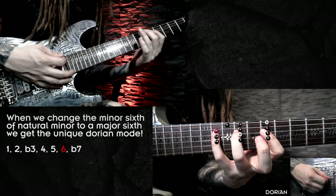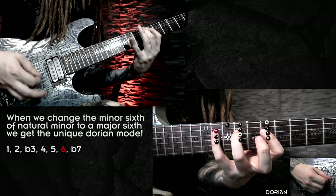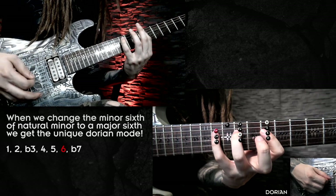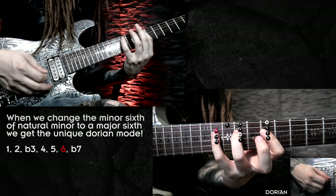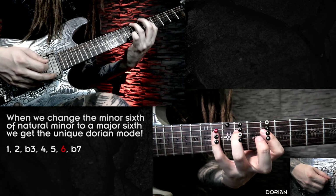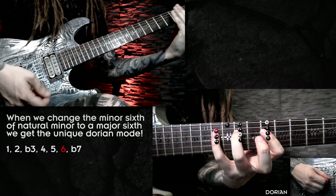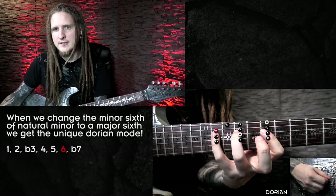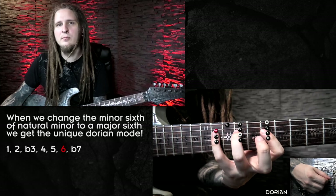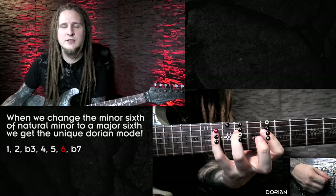The major sixth is similar in tonal quality and color to the major third, while the minor sixth featured in the natural minor scale has a sad kind of color and sound to it, comparable to the minor third. So to summarize, we essentially have a minor scale with a major sixth interval, resulting in a pretty unique sound that you should work into your playing much more. I really don't hear the Dorian sound enough out there, especially in rock and metal compositions, and we should change that.